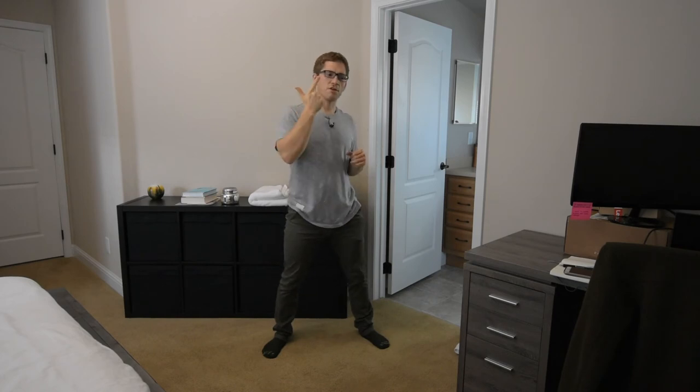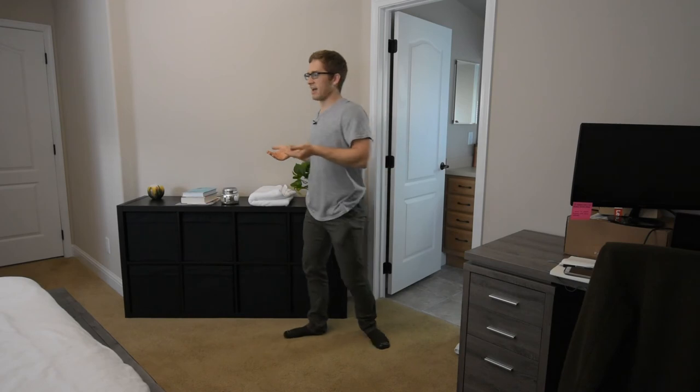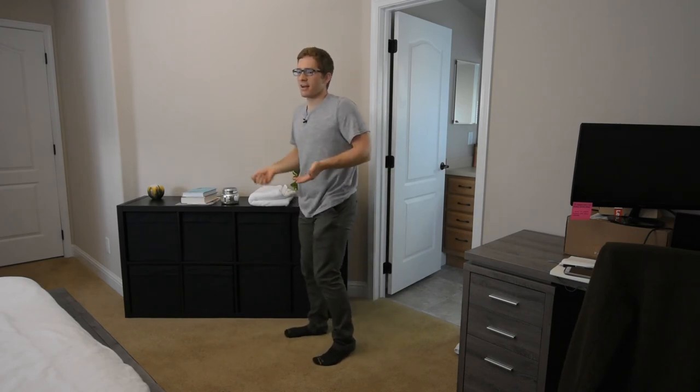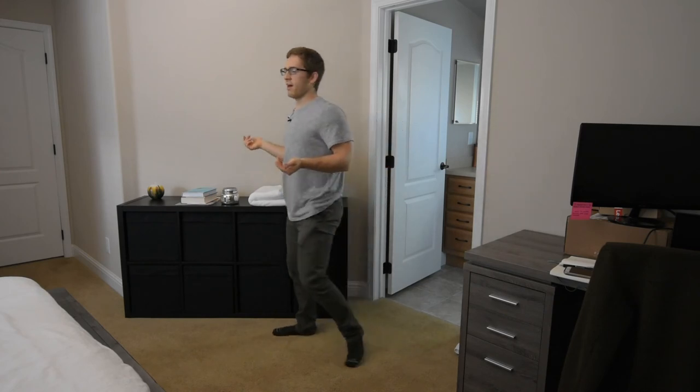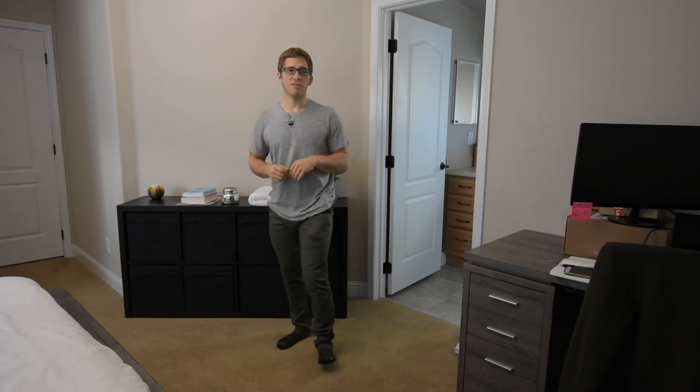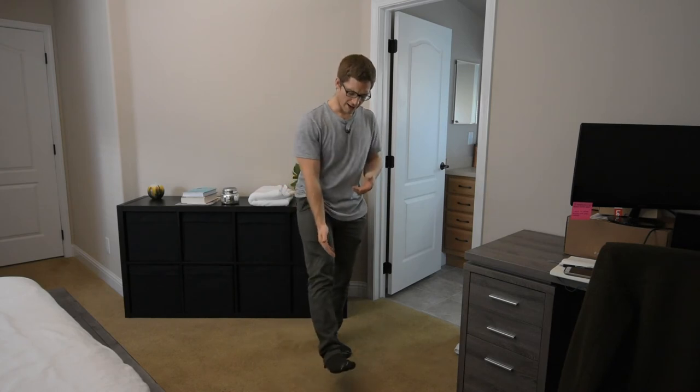We've talked about barefoot, supportive cushioned, and unsupportive cushioned — and the last one is weightlifting shoes. The big difference with weightlifting shoes is there's a very deliberate heel lift. It's kind of like wearing high heels, except they're low heels — like putting your heels on a plate while you squat. It actually helps you control your weight a little bit and takes some of the mobility needs out of the ankle.